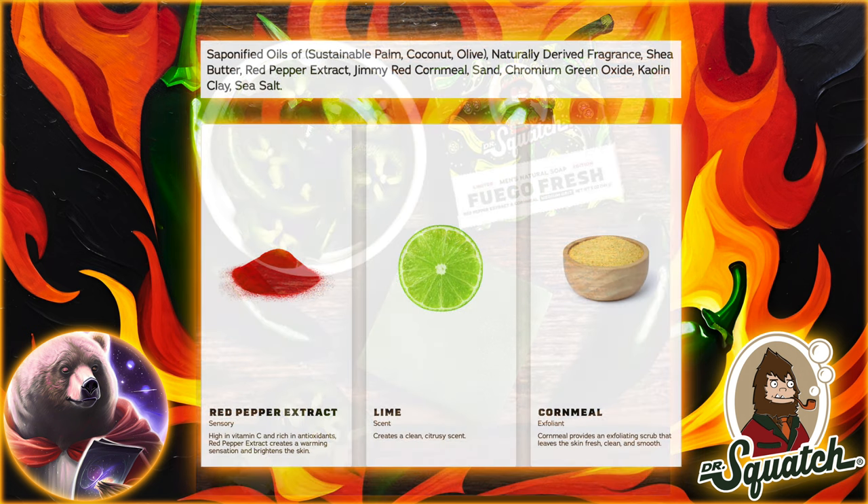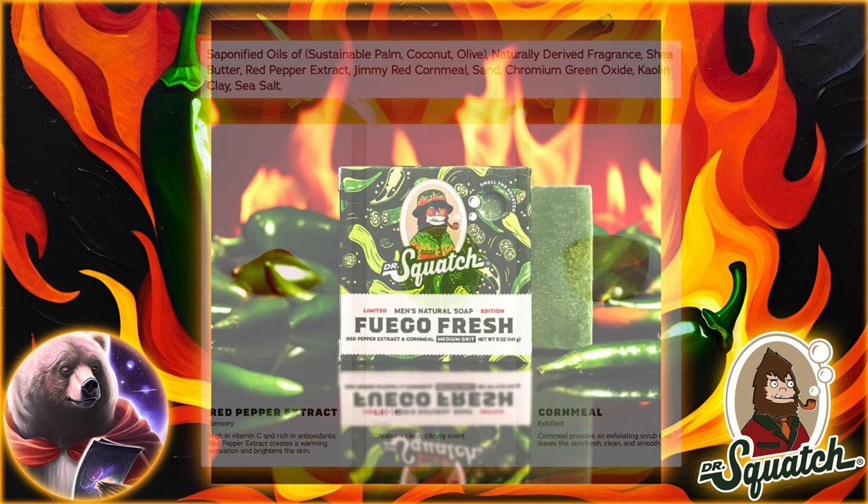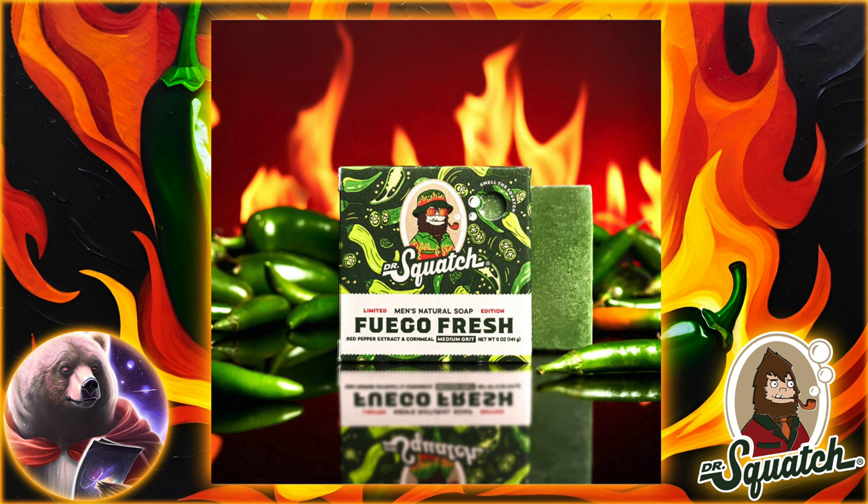Let's start by looking at the unique ingredients, with three notable ones. There is red pepper extract to bring the spice. We've actually seen red pepper extract before in the Stark Cleanse — that's right, the Iron Boy. So if you're worried about red pepper being an irritating ingredient on your skin, I don't think that'll be an issue because it wasn't in that bar.